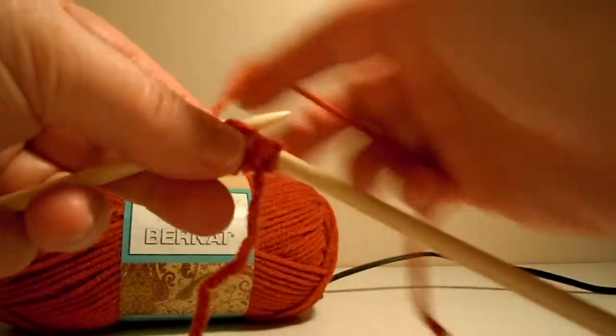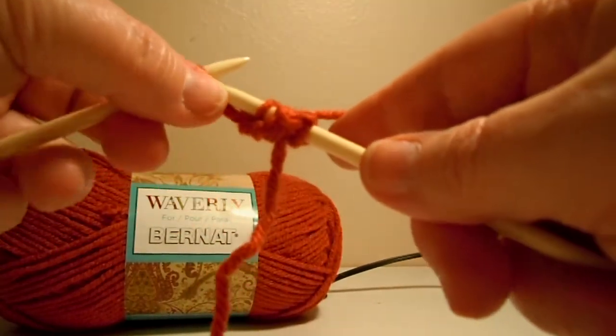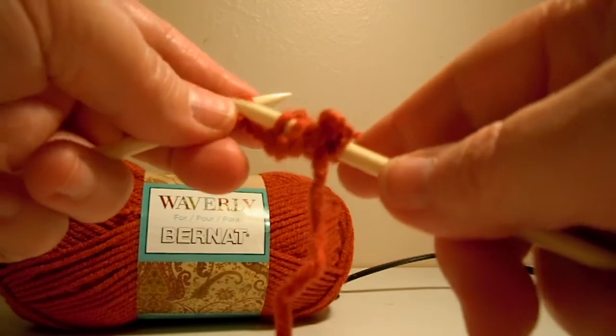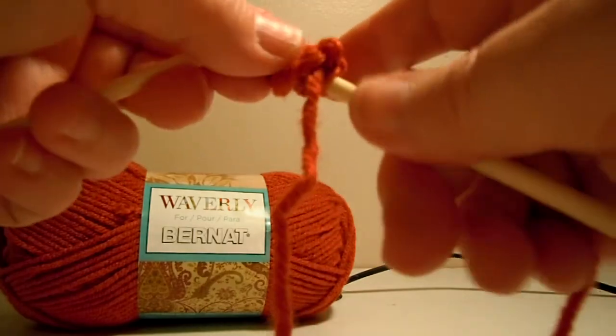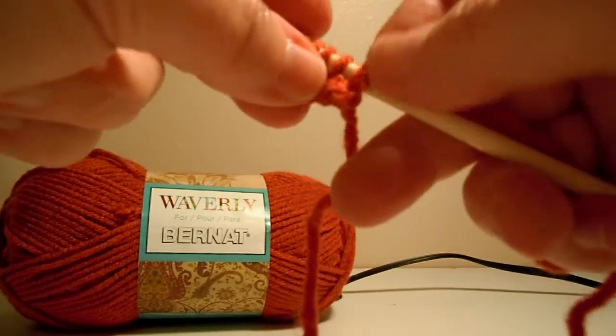The first row is always the hardest, of course. Sorry, my thumb is getting in the way — it's the only way I can get it worked through the loop. But you guys already know how to do the knit stitch, so I'm not too worried about that. There's my first row of all knit stitches.